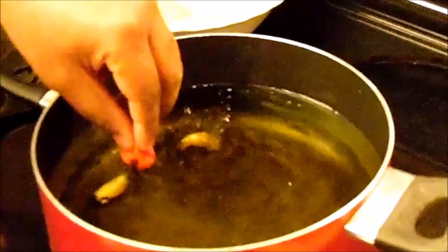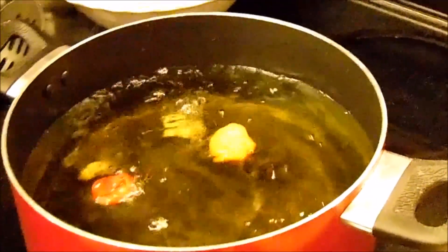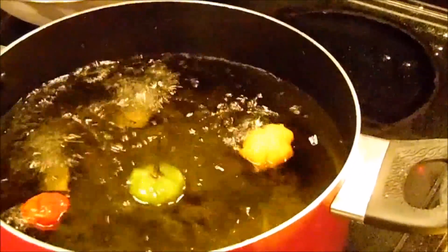Hey guys, welcome back. Like I told you before, we're going to be frying some seafood. Remember, we're always building flavor, so the first thing I'm going to do is season my oil. In my hand I have garlic cloves and habanero peppers — I'm going to drop these in the fryer. That seasons my oil and gives it a really good flavor.